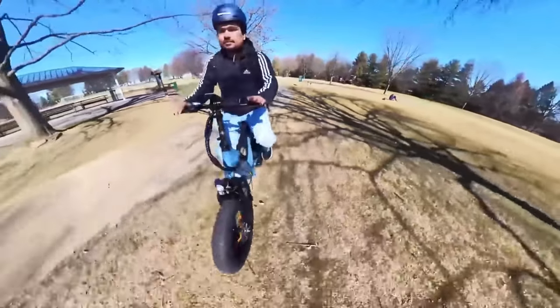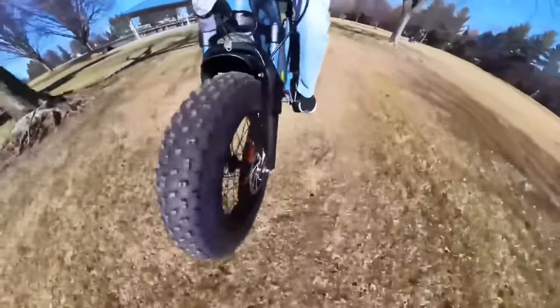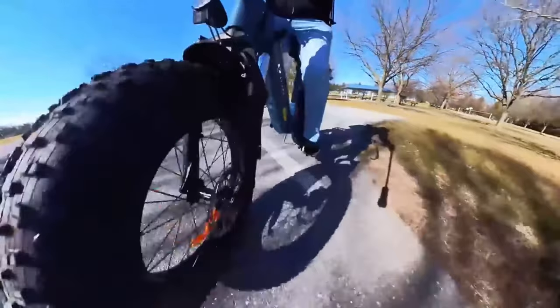The biggest benefit of this e-bike compared to others are these large 20-inch by 4-inch off-road capable fat tires. These tires have some high-quality tread and can easily allow you to go between different surfaces.